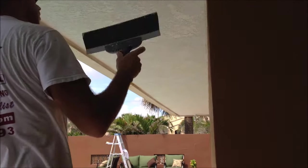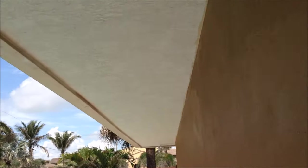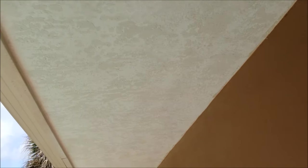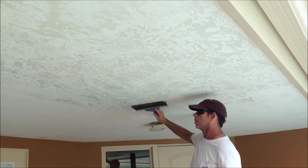Another thing I love about skip trowel texture is you can control where you put the texture. If you're trying to control placement with knockdown over a repair or something, it's just gonna start piling up and when you go to knock it down it's just gonna be a big flat spot of texture — making it obvious where the repairs are. With skip trowel you can just control it as you need.